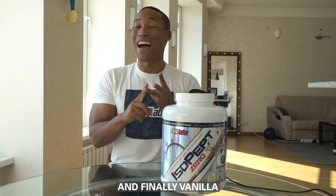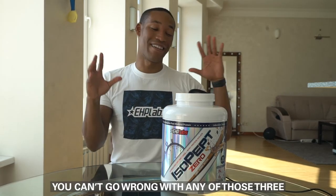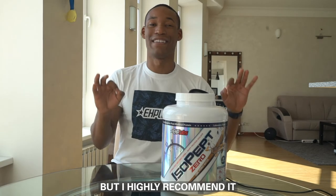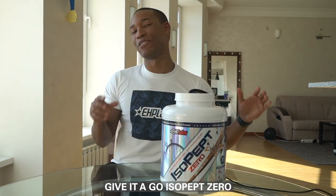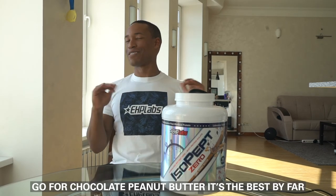On top of that, my favorite flavors — which are unmatched — go with chocolate peanut butter first, followed by chocolate decadence, and finally vanilla. You can't go wrong with any of those three, but I highly recommend it. You'll only see for yourself when you've tried it out. Give it a go — Isopep Zero. Go for chocolate peanut butter, it's the best by far.